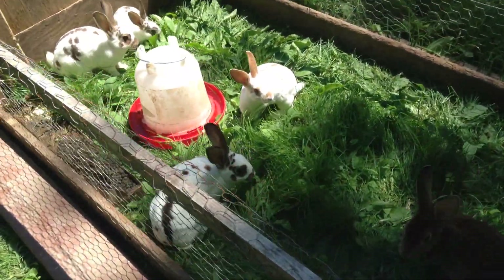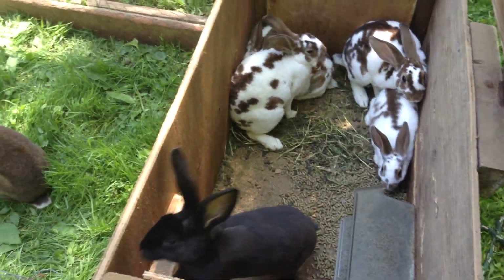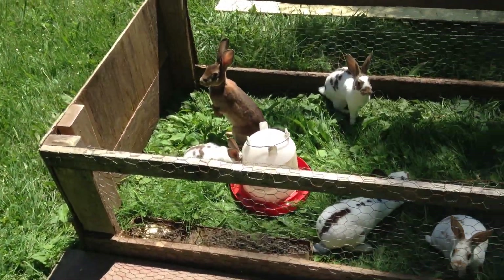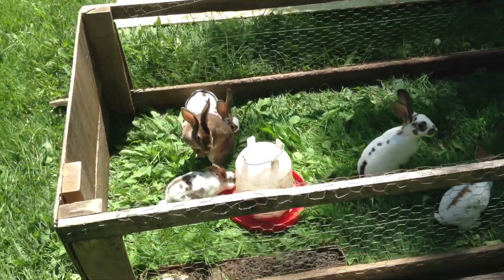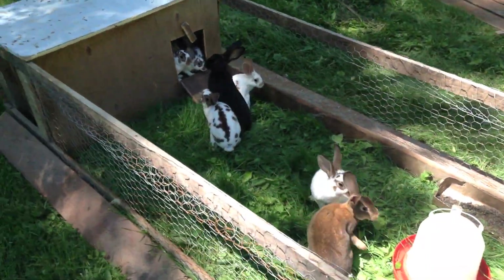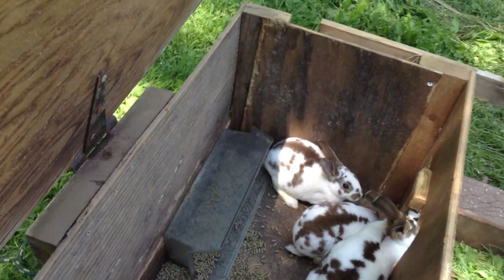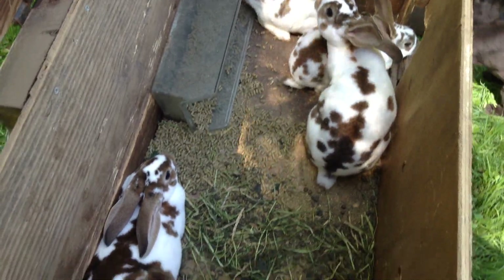I have two litters in here right now, so there's twelve rabbits. I think they are about a month apart, and they don't fight at all — they got used to each other real quick. They sit out here all day. I move them three times a day so they're always getting fresh grass and exercise. They get to socialize, dig, and have a fun life. I just supplement their feed with pellets, dumping them right in here so when I move the tractor it doesn't leave uneaten pellets — they don't waste food.